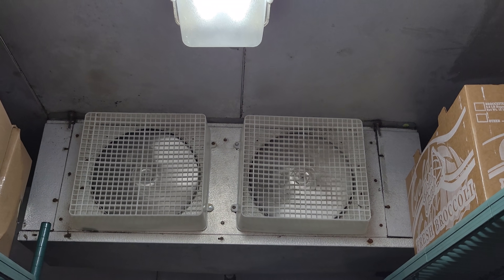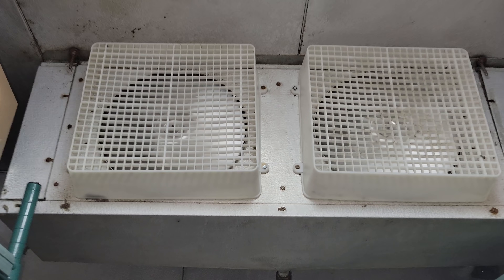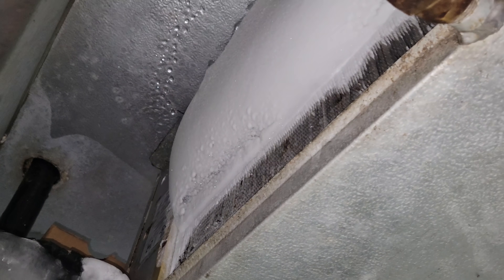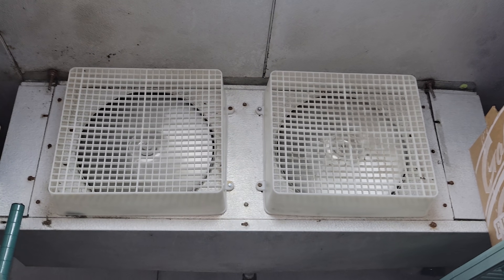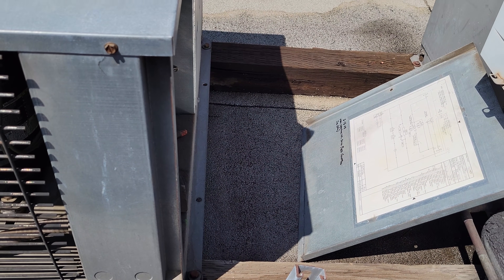Today we got a call on a walk-in cooler that's at like 45 degrees. As usual, I come back here and, oh yeah, big old chunk of ice. So we're going to get that taken care of, get it defrosted, and try to figure out why it's icing up like that. This equipment is just beat down.